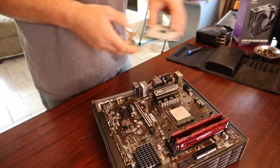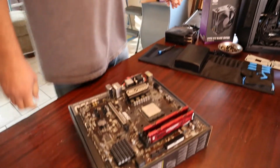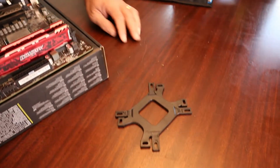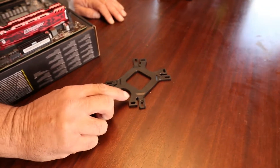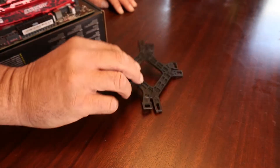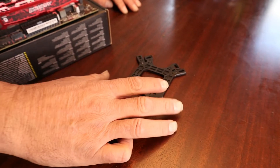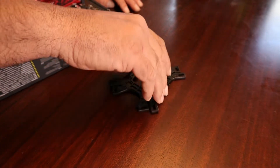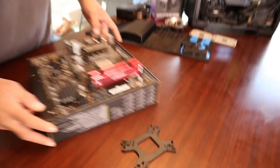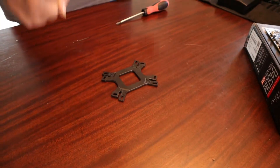The next thing we're going to do is prep the back plate for the Hyper 212. You can see right here we have two sides. One says Intel, and if you flip it over the other side says AMD. But to install for our AM4 socket, what we want to do is have the Intel side facing us. So you've got your back plate here — that's the next step.